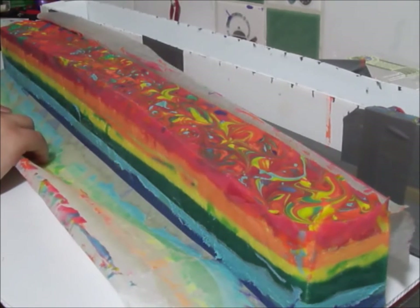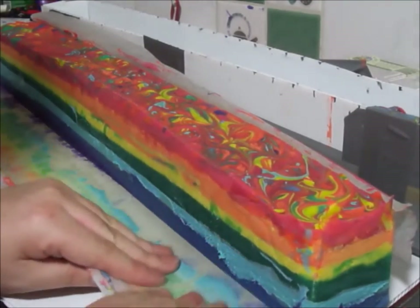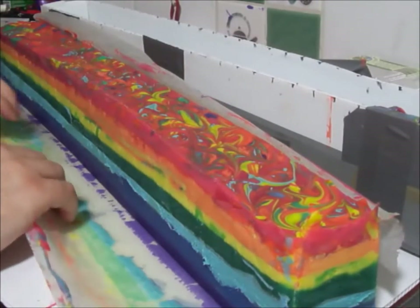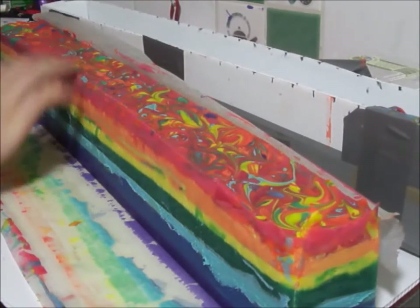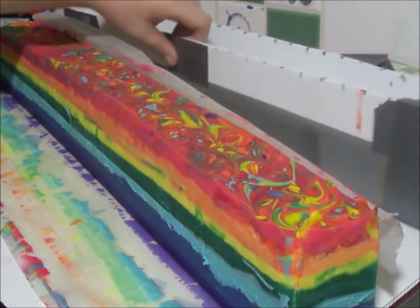Oopsie, I probably shouldn't have done it there — it's a bit soft. But alright, I'm not going to cut it yet though, I'm going to cut it later, because I really don't want to wreck it anymore.